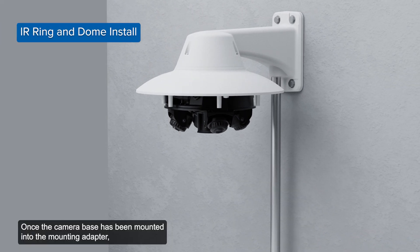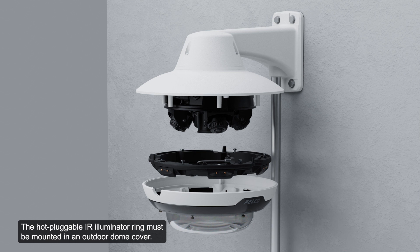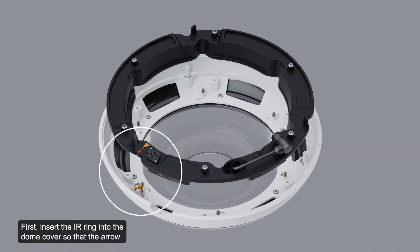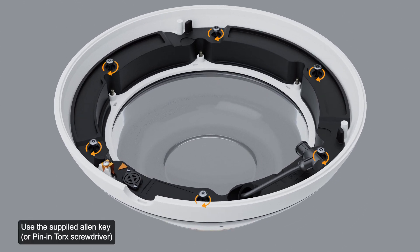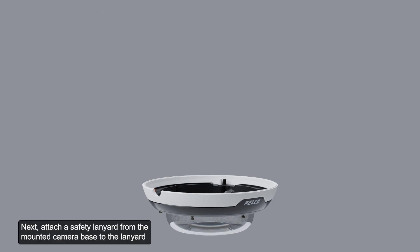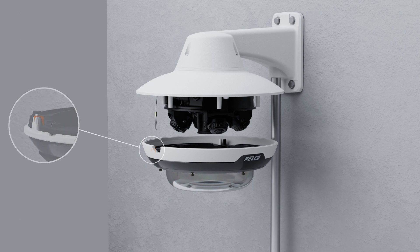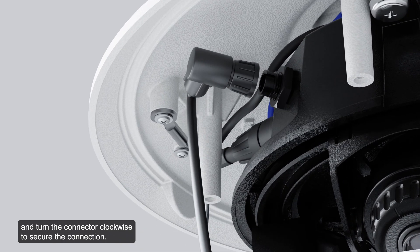Once the camera base has been mounted into the mounting adapter, install the IR illuminator ring with the camera base. The optional IR illuminator ring is compatible with pendant and surface mount installations. The hot-pluggable IR illuminator ring must be mounted in an outdoor dome cover. First, insert the IR ring into the dome cover so that the arrow on the IR ring aligns with the orange tab on the dome cover. Next, attach a safety lanyard from the mounted camera base to the lanyard anchor on the dome cover. Push the IR ring cable onto the IR connector on the camera base and turn the connector clockwise to secure the connection.